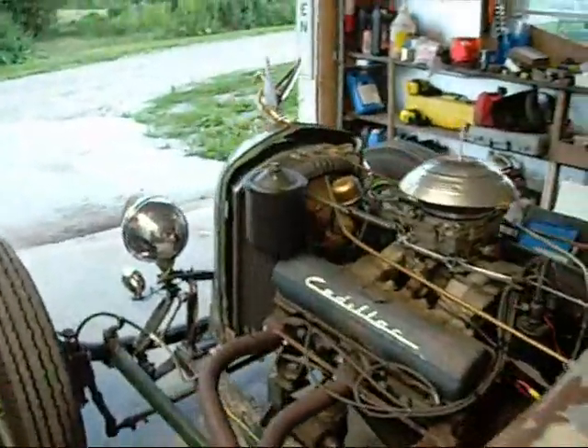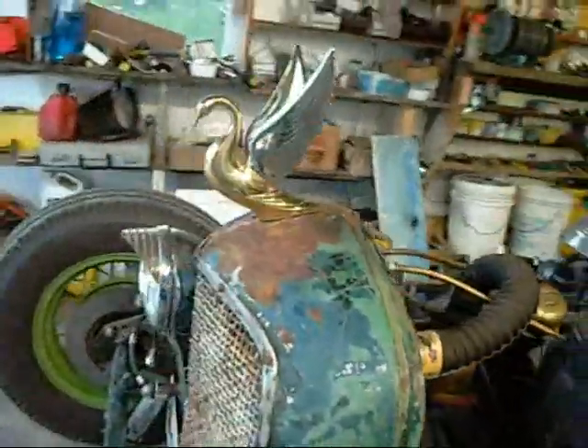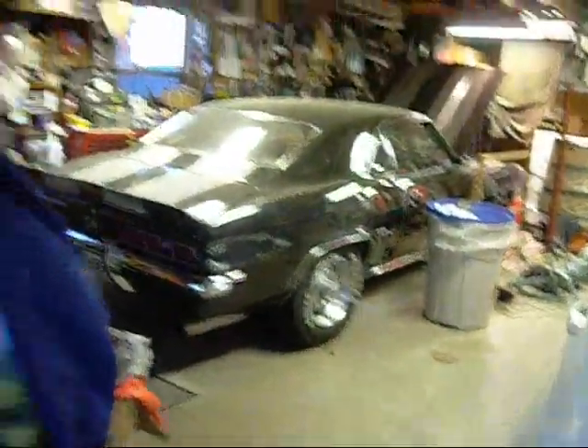Alright, I got this thing mounted up. A friend of mine came over while I was working on it, and he's got a Malibu that he can't get running. So I'm going to run over to his house and see if I can help him with it. This is Paul's Camaro. I'll go show you what we're working on out back.